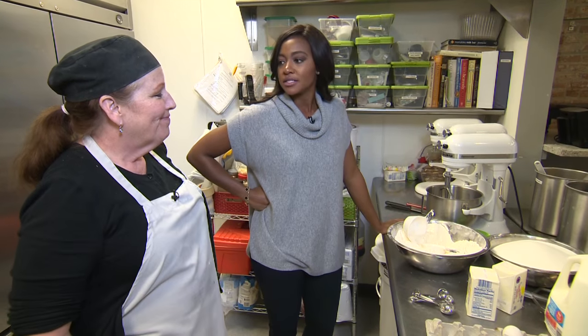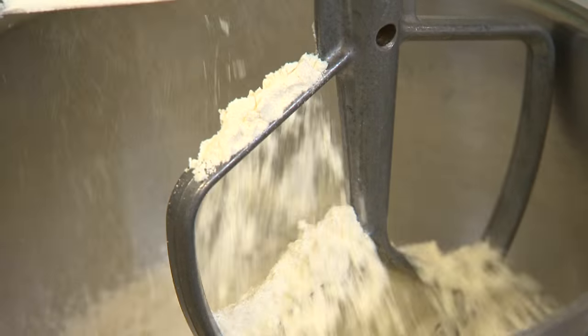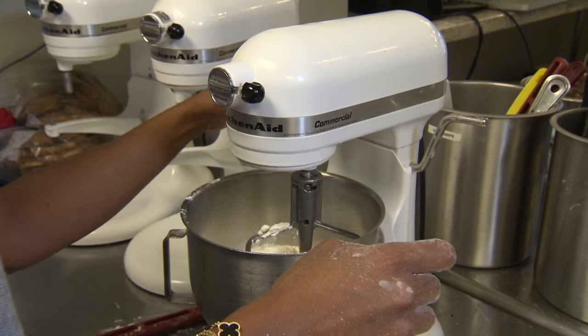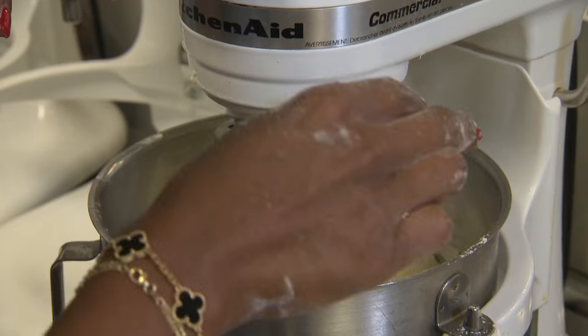It's time for this famous crust. Three and a half cups of flour into the mixer, two tablespoons of sugar, and two of salt.